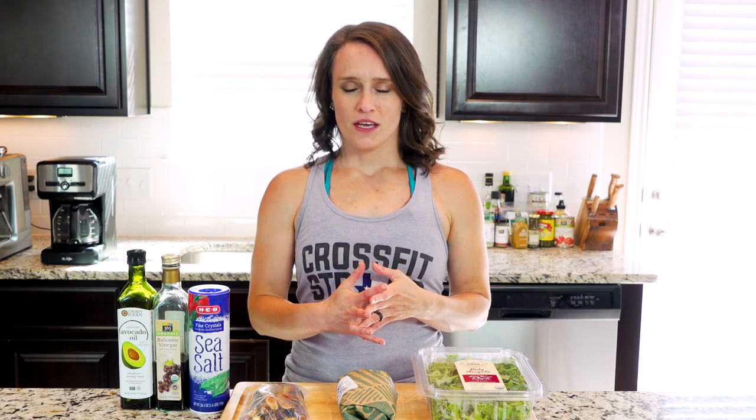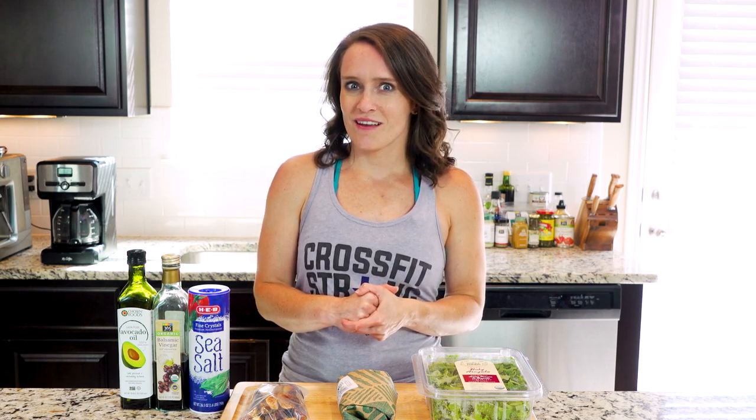Hey y'all, today you'll be cooking a dish that combines roasted fruit with a beautifully cooked piece of meat. This is one of my favorite flavor combinations and the specific flavors in this dish make it feel like early fall on a plate. It's also a great date night meal. One last thing — you can use a little shaved parm if you'd like, but as always with dairy, if it doesn't work for your body, don't use it.